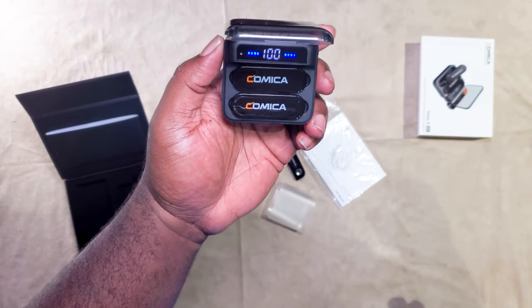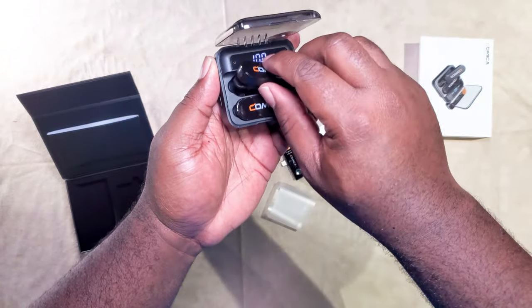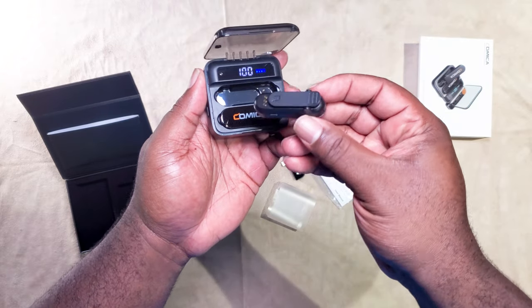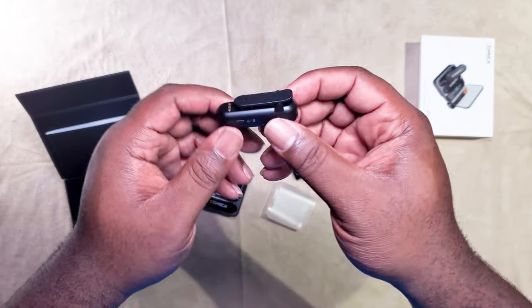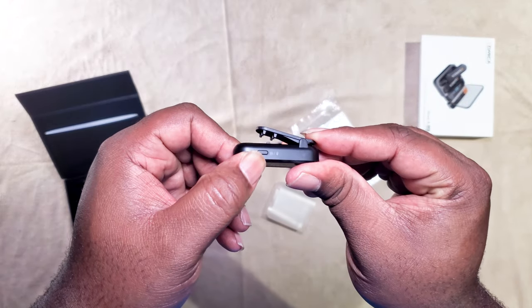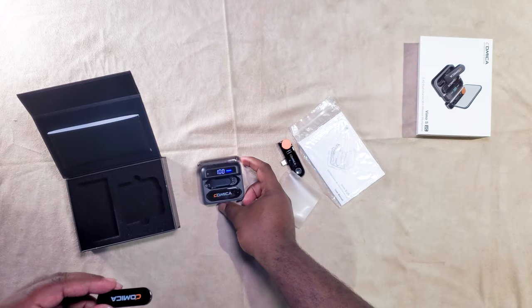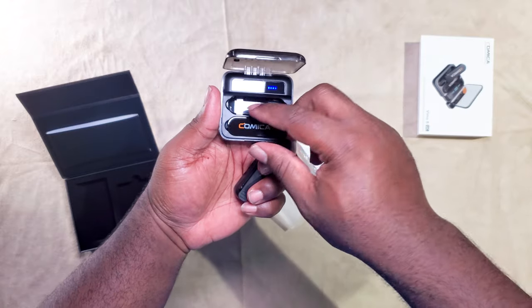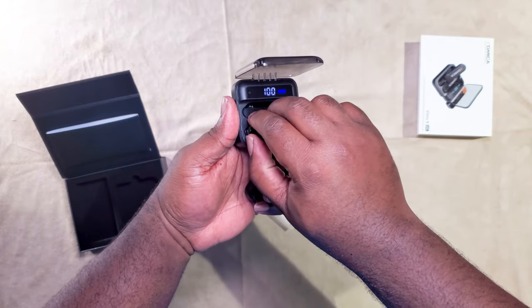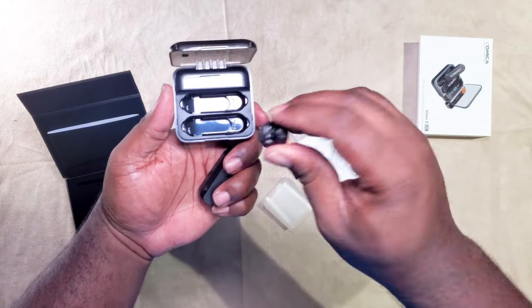The lights also tell you when the mics are active. The left side corresponds with the first microphone and the right side with the other one, showing you how much charge each has. Ideally you want to keep them both at 100% when you're getting ready to use them, and the blue bars on the sides will tell you which one is lower.